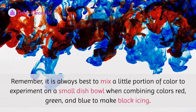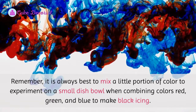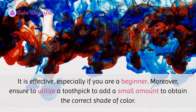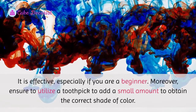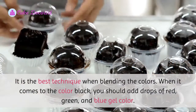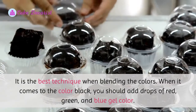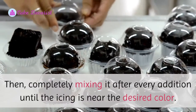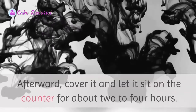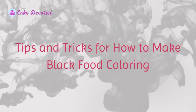It is always best to mix a little portion of color to experiment on a small dish or bowl when combining red, green, and blue to make black icing — this is especially helpful if you are a beginner. Use a toothpick to add a small amount to obtain the correct shade of color. Add drops of red, green, and blue gel color, completely mixing after every addition until the icing is near the desired color. Afterward, cover it and let it sit on the counter for about two to four hours.